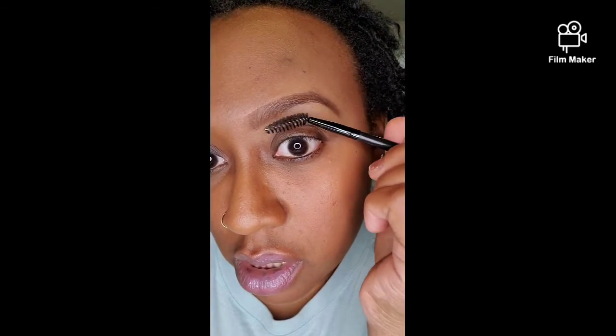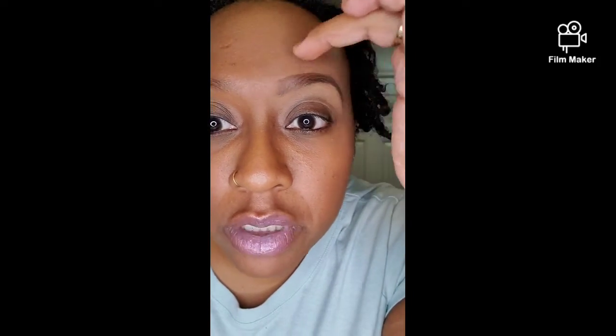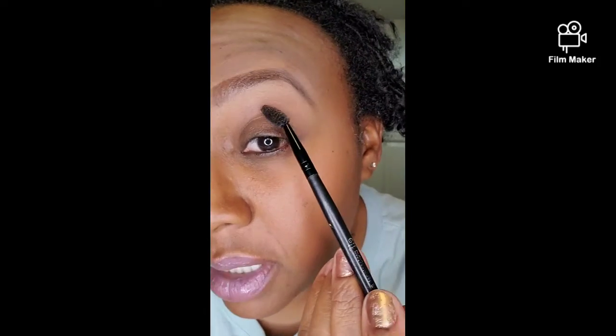I just plucked my eyebrows maybe about a week or so ago, so they're not too bad. Sometimes I pluck them myself, sometimes I go get them waxed. Either way, I try to keep them up in between. Sometimes I get a lot of hairs right up underneath here that get out of whack — I need to pluck a few with the tweezers. But yeah, that's a quick eyebrow tutorial — that was my right eye.